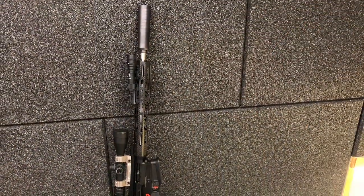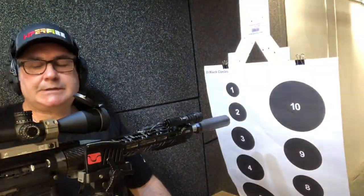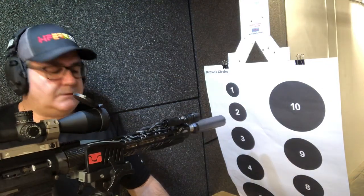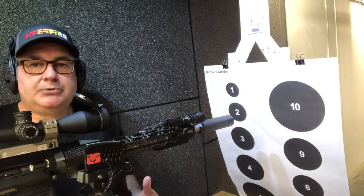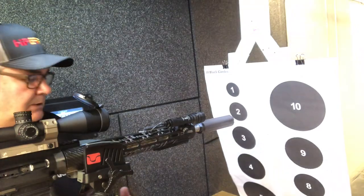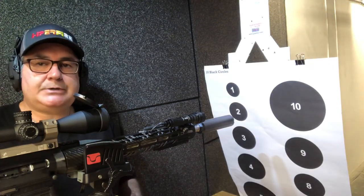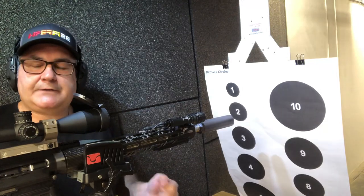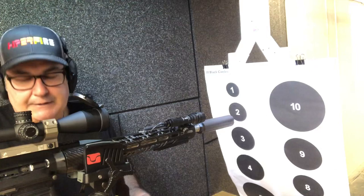Stay tuned for the shooting part to follow. Hello, Gun Nation — Big Johnson coming at you here at Texas Gun Experience, doing a little more testing on the BOG Death Grip. This is the carbon fiber version — they do have an aluminum version as well. This was sent out for testing and evaluation. I wanted the carbon fiber because I've had aluminum tripods before and sometimes they won't fold up well.